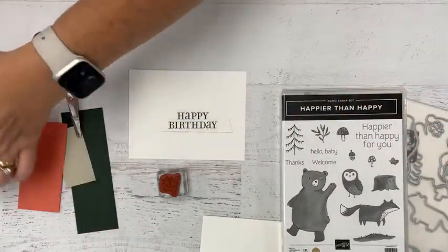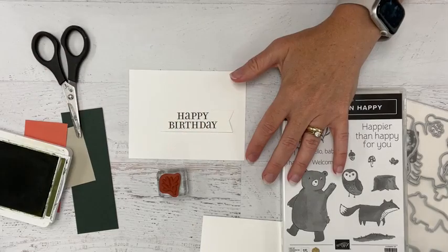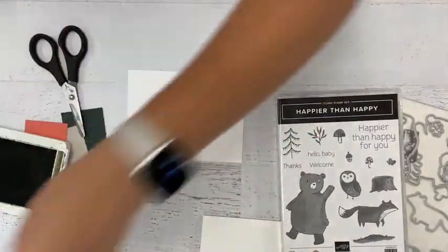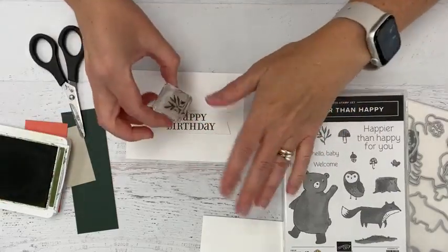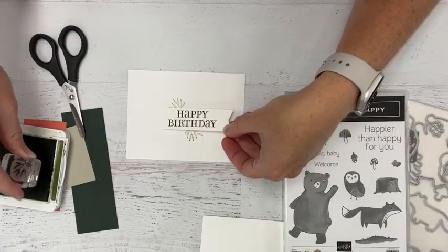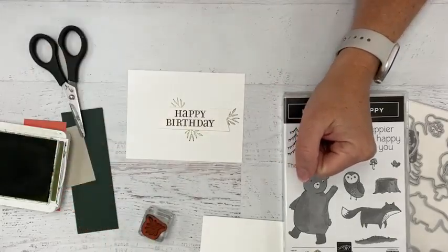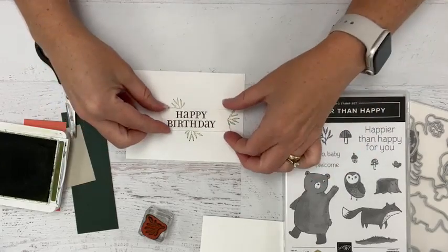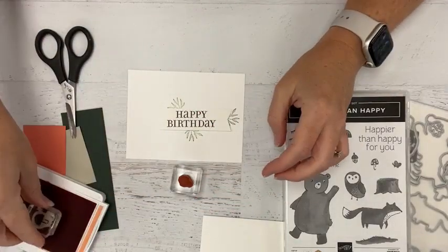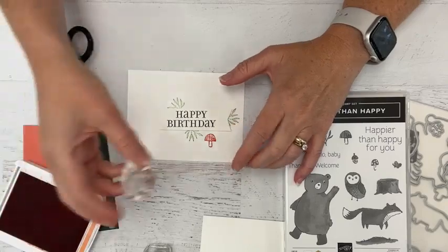Now we want to layer some pieces behind this. We have both the stamps and the dies from our set to use. I'm going to start with this little plant image die and add some of these behind the banner. What this does is help separate the two layers a little bit so they kind of stand off from each other. I'll keep the banner in place so I can eye where I'm putting the elements. Let's also add a couple of these little mushrooms down here.